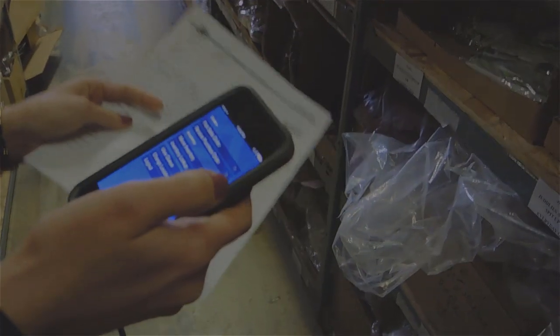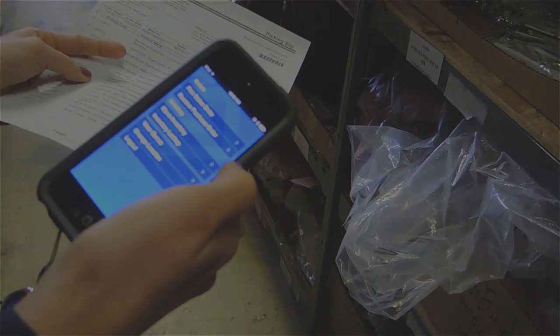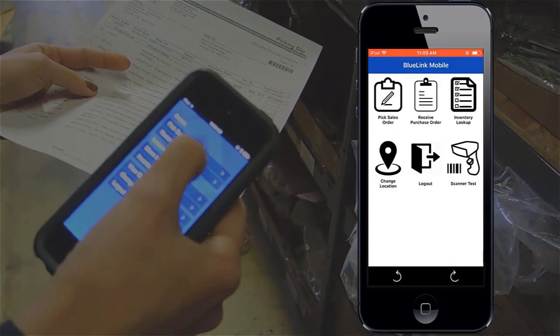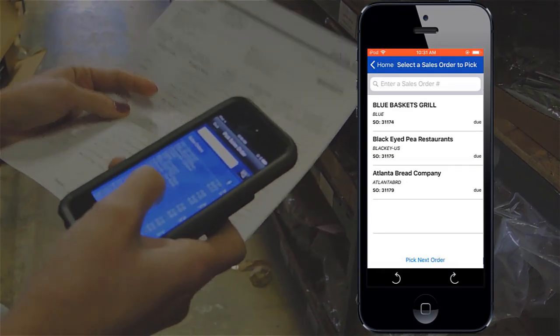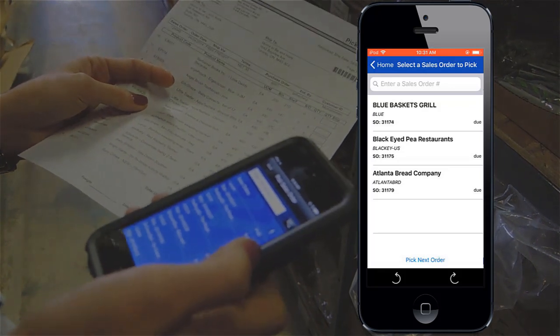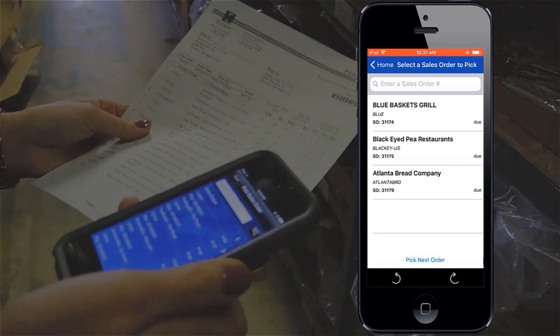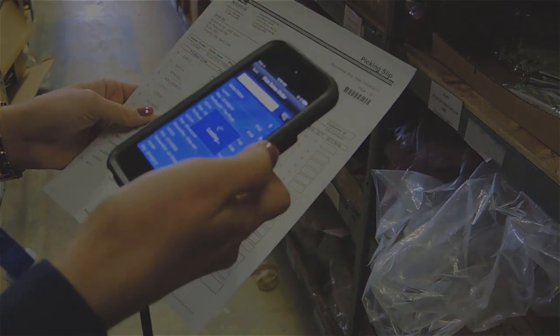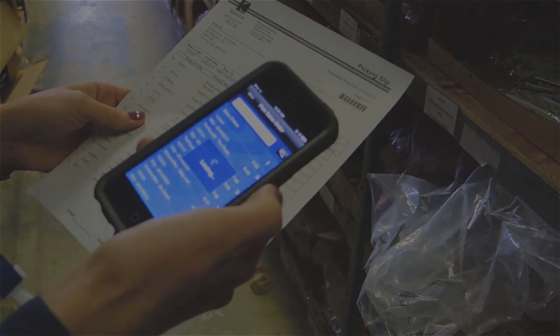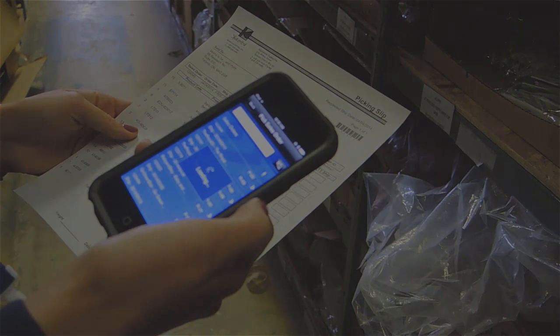So once you log in, you're at the main screen and you go to pick sales order. I can either select the sales order, but because this is still quite new for us, we're still using a pick slip just as a secondary check. So you just scan the barcode here and it'll scan the sales order number and it'll automatically bring up that order for me.